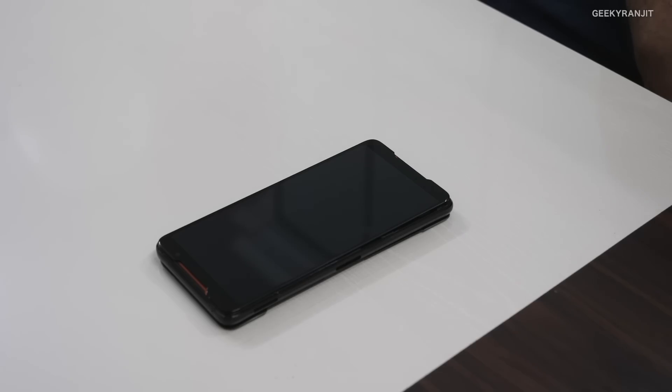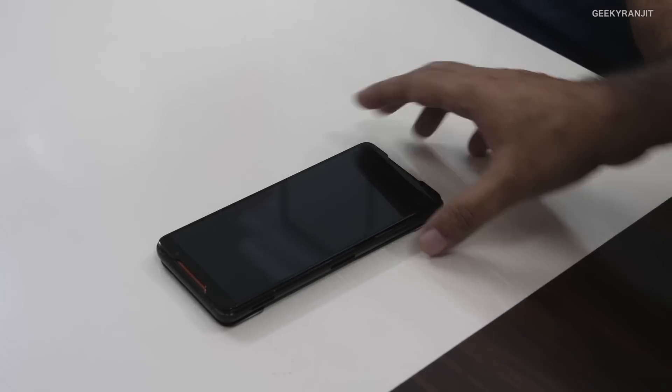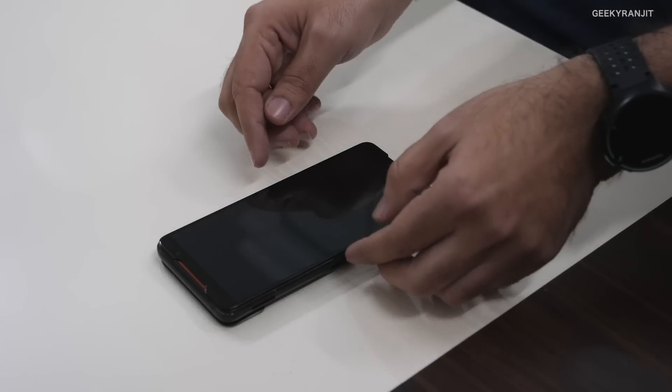Let's check the ROG phone from the inside. What we've done is actually disassembled the whole phone and kept it ready for showing the entire teardown, because it took a lot of time to open up and was a very messy procedure. Guys, don't try this because you'll destroy the phone.